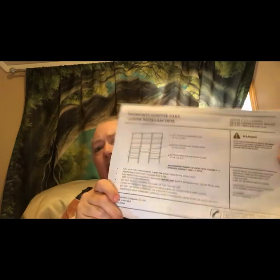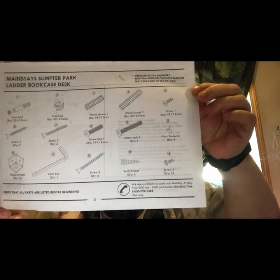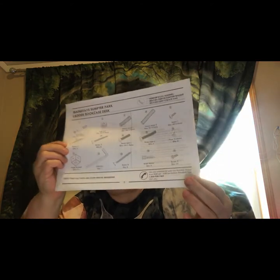I want to talk about this Mainstay Ladder Bookcase to save some people some grief. I did like the directions said — make sure you have all the pieces before you start. As I went through the list, the last one was missing: number 15. All of the pieces come in a strip, sectioned off with melted plastic, each one numbered nicely, but it ends at 14.